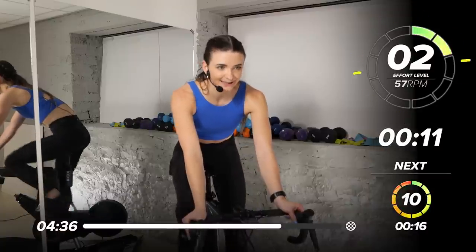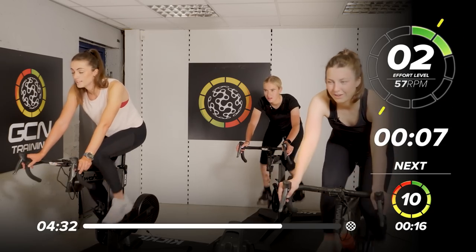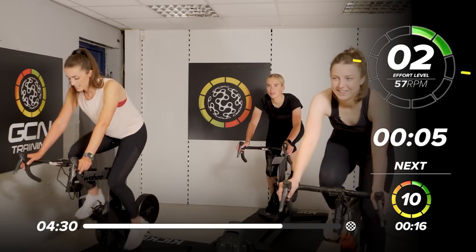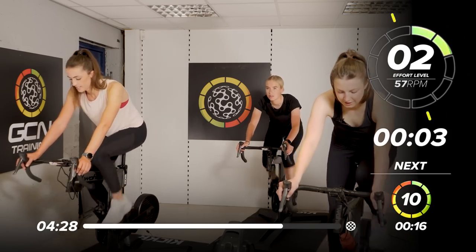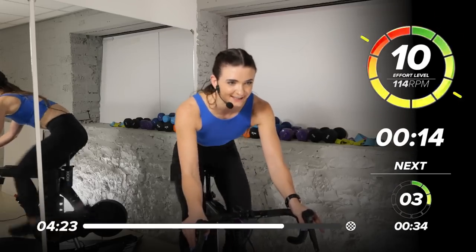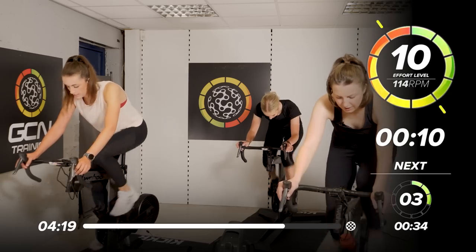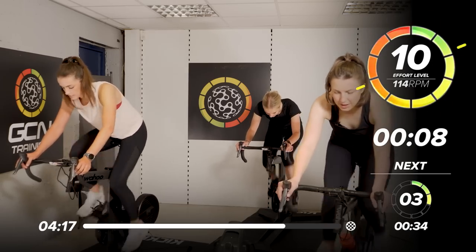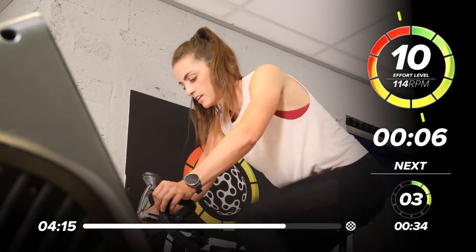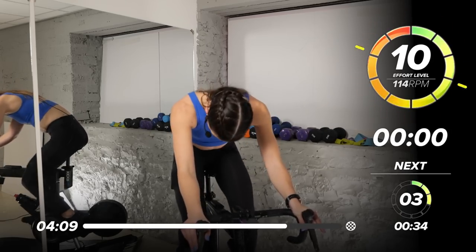15 seconds — we're back in. Ready for a 10 out of 10 sprint? Second to last one. Let's do it — this is the one to push. In 3, 2 — 10 out of 10, in we go. 15 seconds, 15 seconds. Nothing left at the end. 8, 7, 6 — come on team. 4, 3, 2, 1.